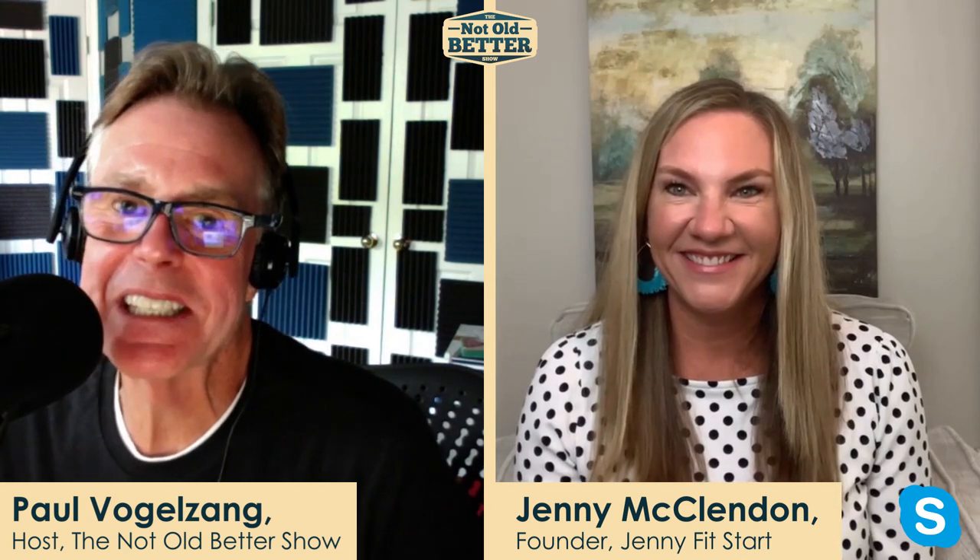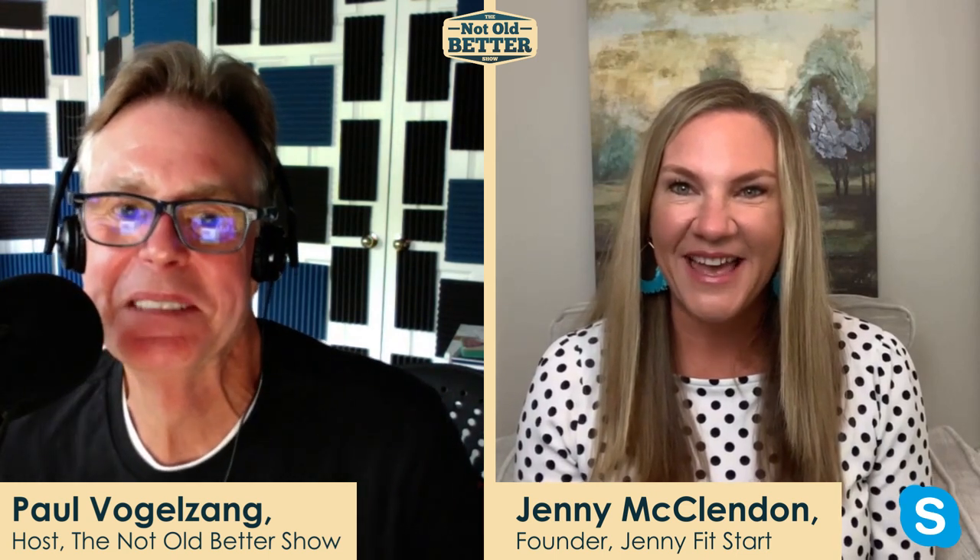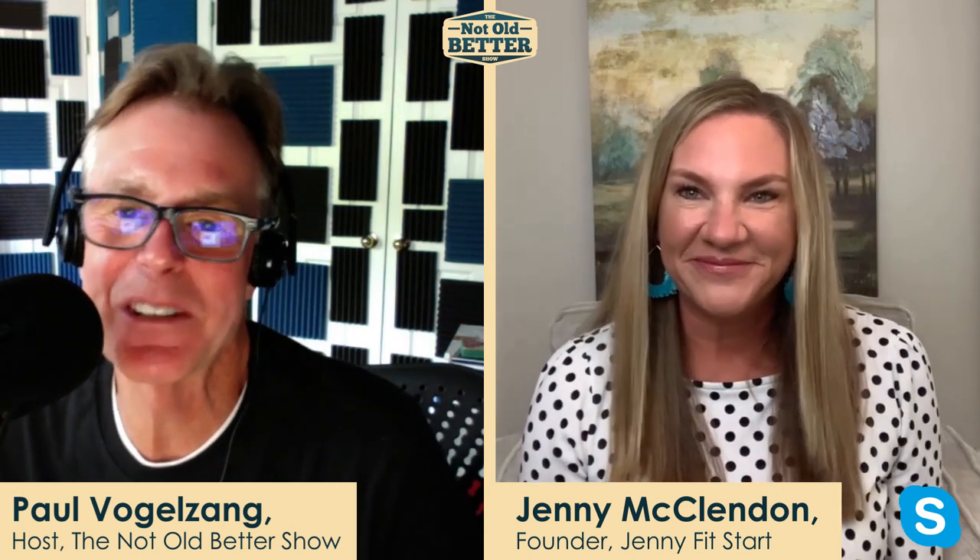Jenny McClendon, welcome back to the program. Great to see you always. Happy summer. Happy summer to you. It's great to see you as well. Thank you so much.